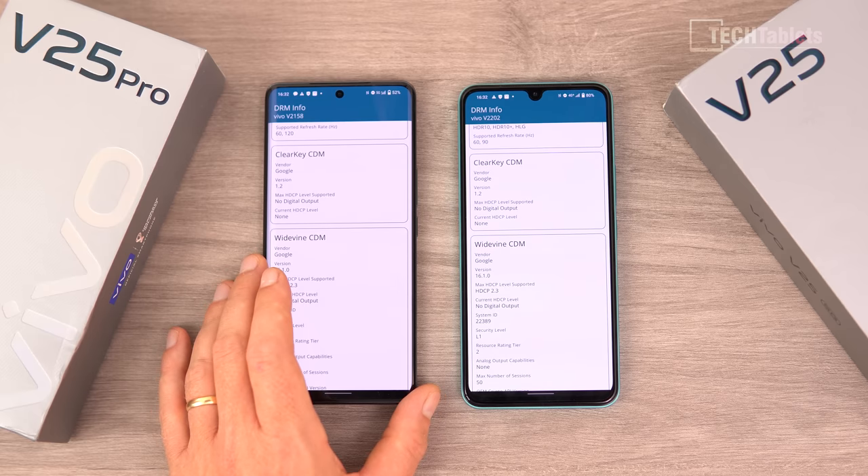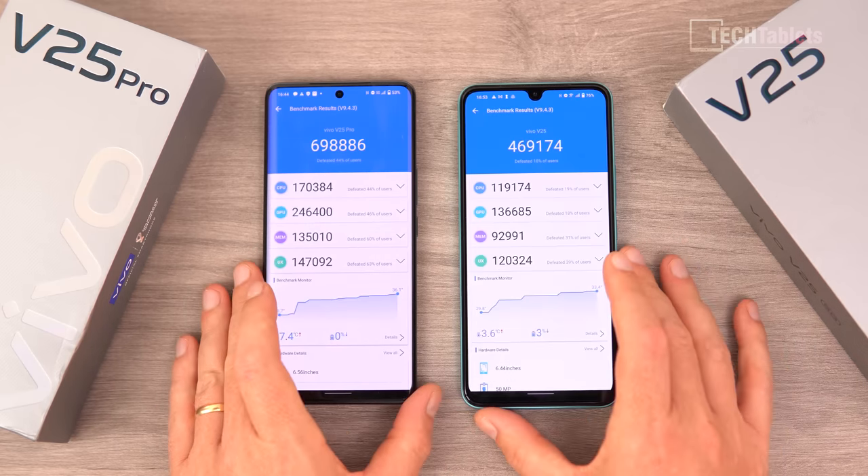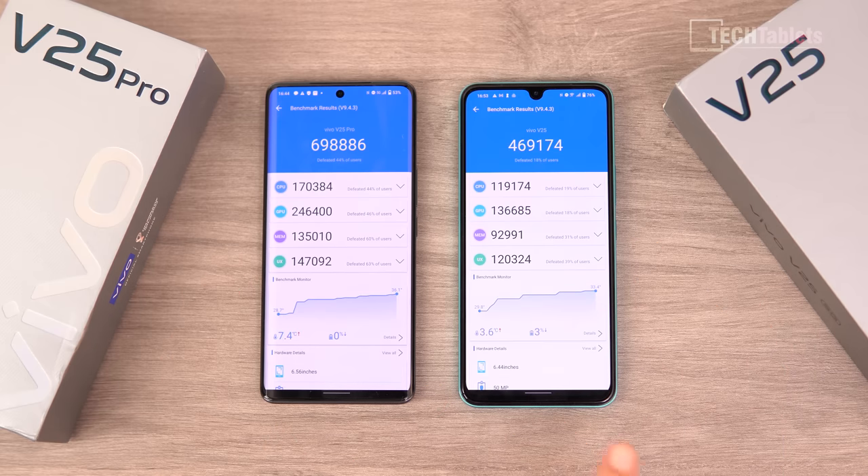Both support Widevine Level 1. The power difference is notable — going from a mid-range to a flagship chipset. If you intend to game a lot, the V25 Pro with the Dimensity 1300 is the one to go for. However, the Dimensity 900 is a much cooler-running chip — it only heated up 3.6 degrees versus 7.4 degrees doing the same test.